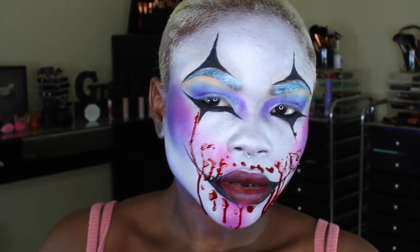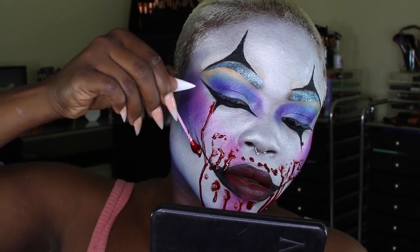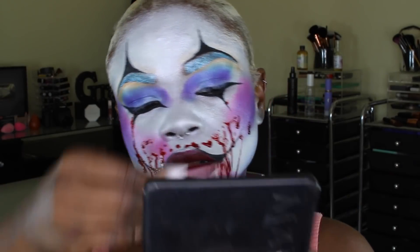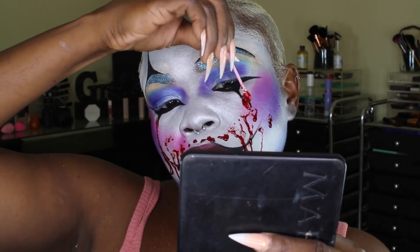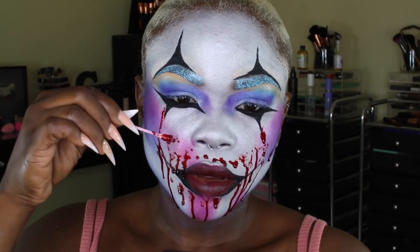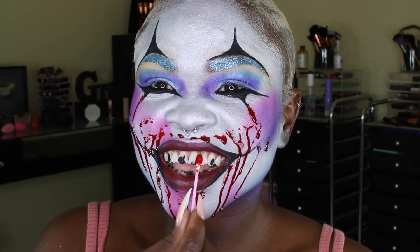That's actually the end of the look! I'll be doing Halloween looks for the rest of the month of October until Halloween. I know Halloween isn't really part of what Jamaica celebrates, but I do have an international audience and I think this will challenge my creativity. I hope you guys enjoyed this — I'll talk to you guys in the next video, bye!